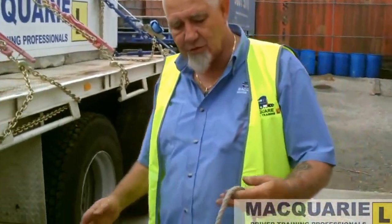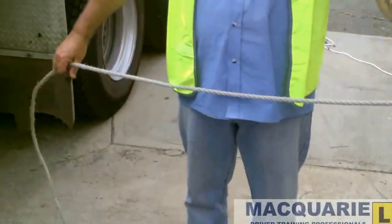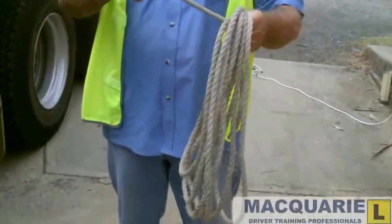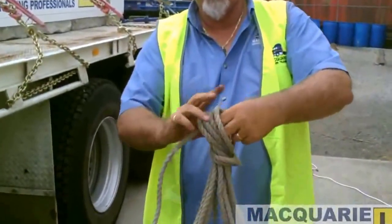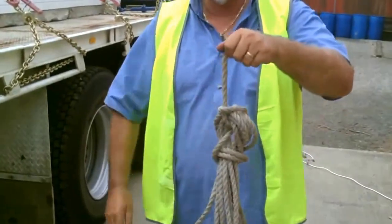If you need to tidily stow the rope, hold the rope in your hand, move your hands roughly the same distance and you'll get fairly even loops. At this point, when there's not enough rope to secure, drop the back loop off, wrap that around close to the hand, put a loop through the top and poke the end of the rope through the loose end.